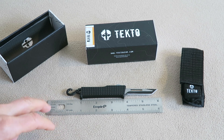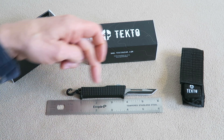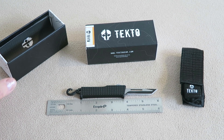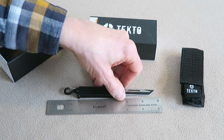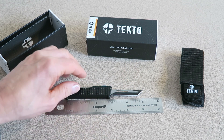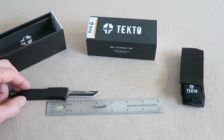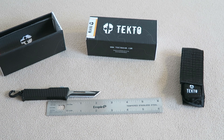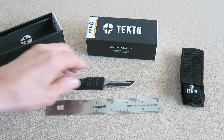Let's get the tech stuff out of the way. The overall body of the unit is just under four inches, and that's including the little clip at the back end. If we exclude the clip, you're looking at just under three inches on the main body, and the blade itself is coming in at about two and a quarter inches — maybe a hair over two and a quarter.